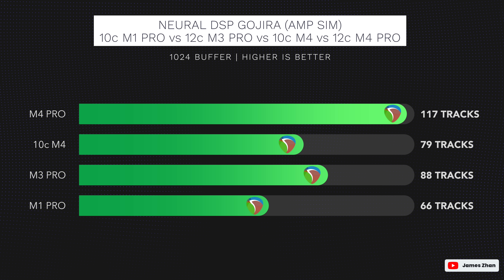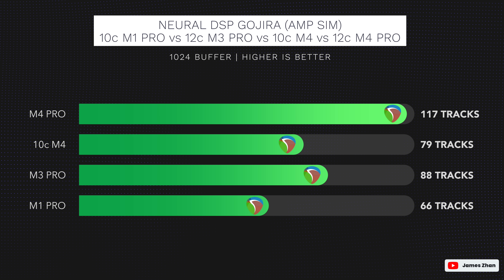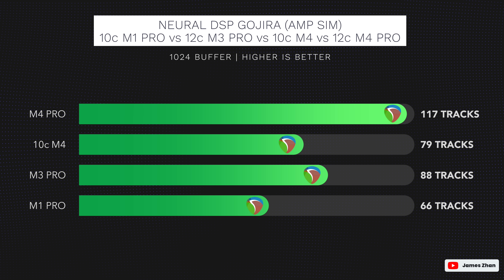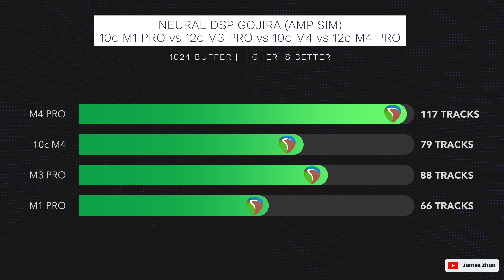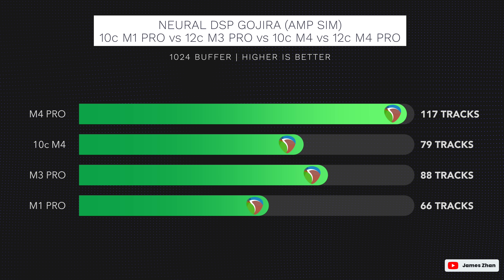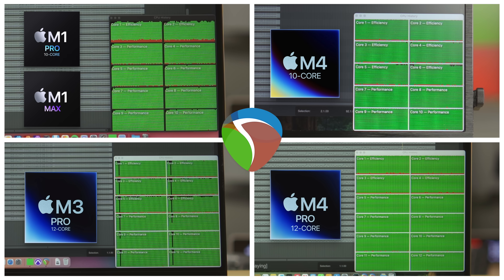Let's first dive into the results from the mSIM test. Reaper was able to run 79 tracks on the 10-core M4 Mac Mini. While it pales compared to what the M4 Pro could do, which was 117 tracks, it is right up there with the performance of the 12-core M3 Pro. And it exceeded the 10-core M1 Pro slash M1 Max by 20%, which is kind of bonkers considering the price and class difference. Looking at the CPU monitor, you can see that Reaper was able to use both the efficiency cores and performance cores to the absolute limit, with nothing to spare.